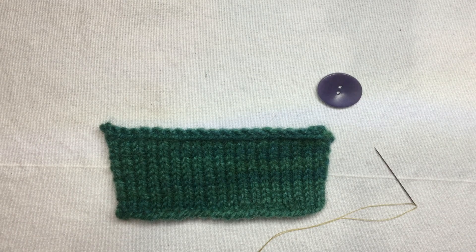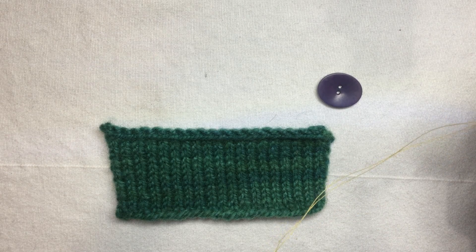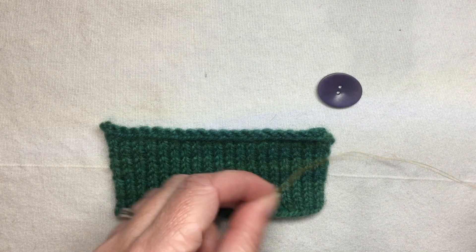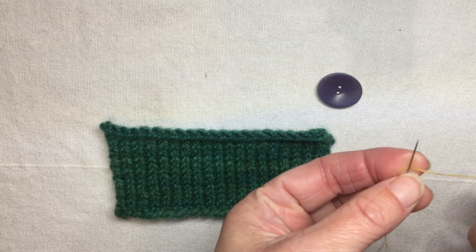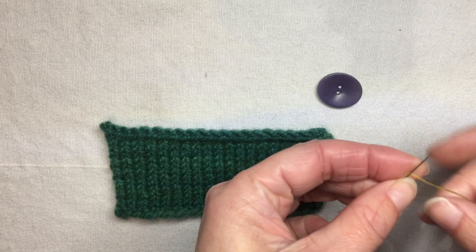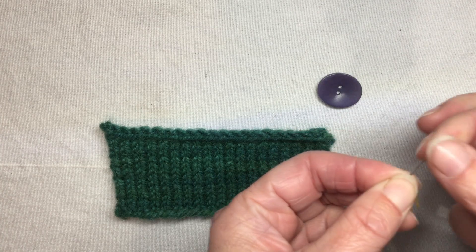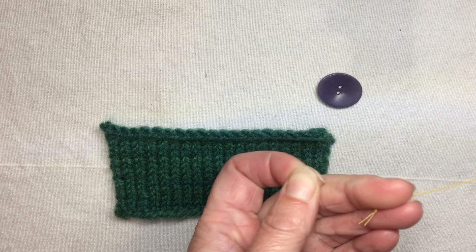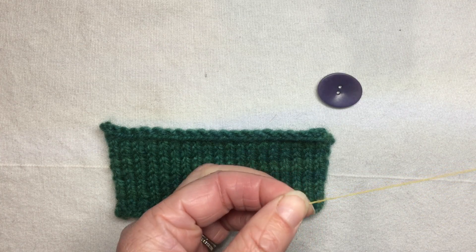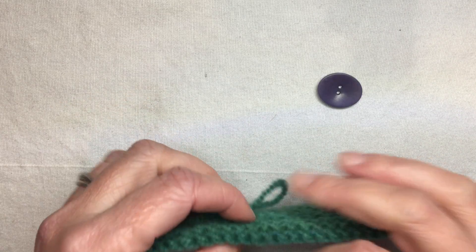This is a method I use to attach a button to knit or crocheted fabric. First, I use sewing thread doubled in my needle. A nice way to tie a knot is to bring the thread around in a circle creating an X shape, then wrap the thread around the needle two or three times and hold those wraps as you pull the needle through. This gives a nice knot close to the end — the more wraps, the bigger the knot. We don't need a large knot, but we do need to anchor our thread to the fabric before we stitch the button on.